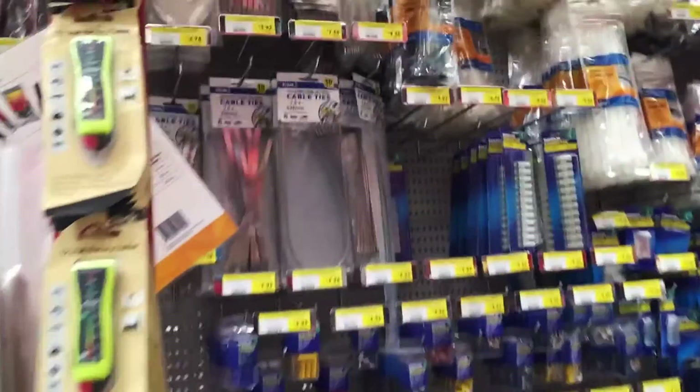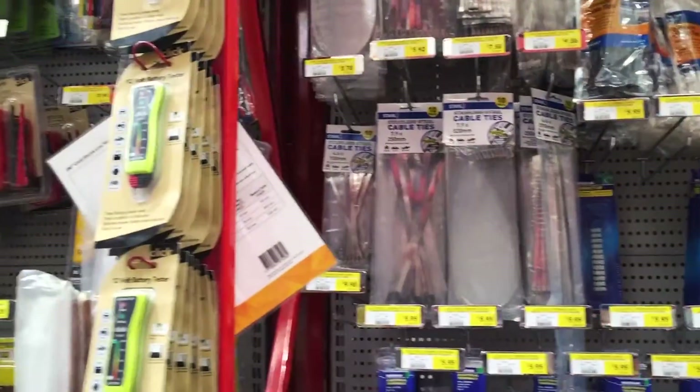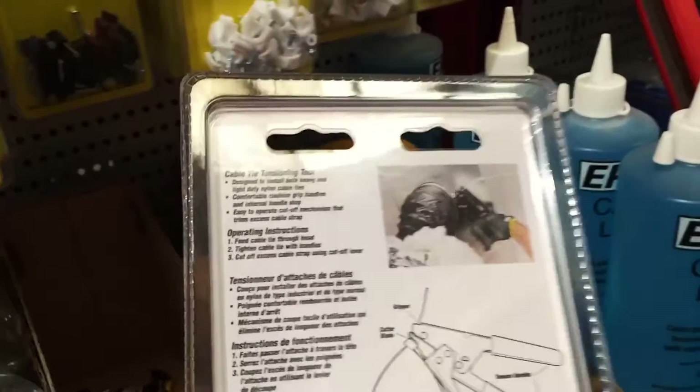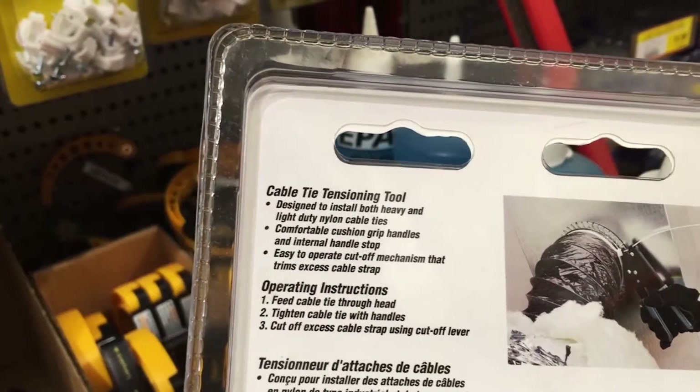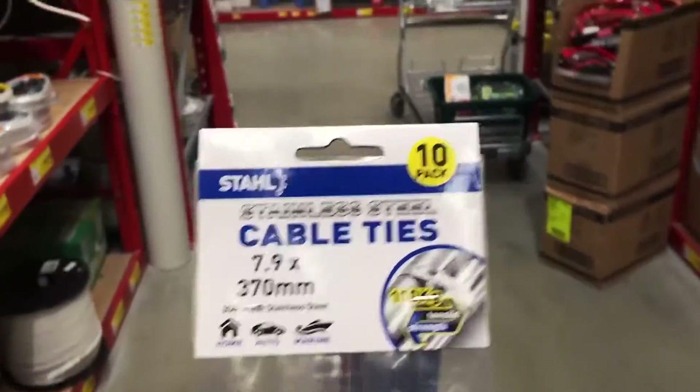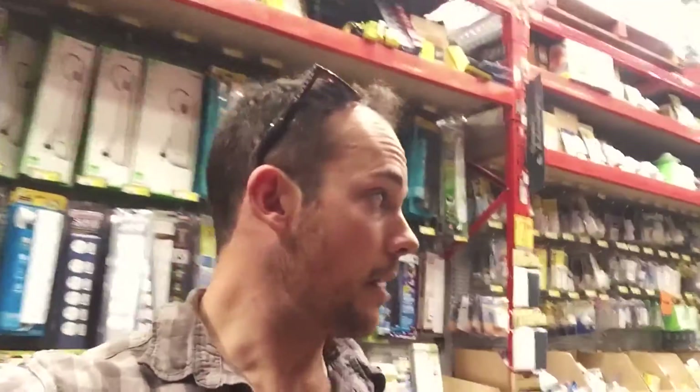Let's try the electrical section and see how we go there. There are the cable ties. Looking for a cable tyre tensioning tool - both heavy and light-duty nylon. No good. Might grab these ones - a ten-pack of big cable ties. The only question is where is a tensioning thing? Well, that'll do for Bunnings. They didn't take too much of my money. I guess their lowest prices really are just the beginning.